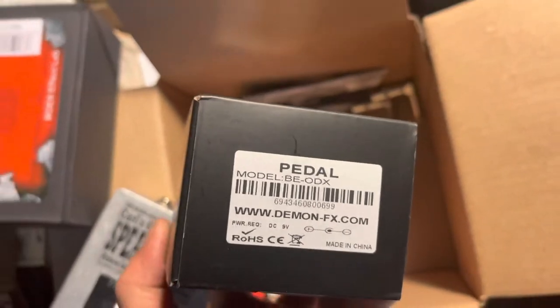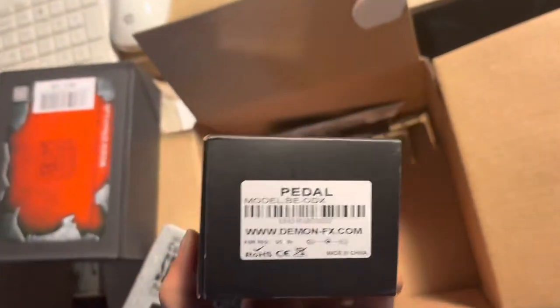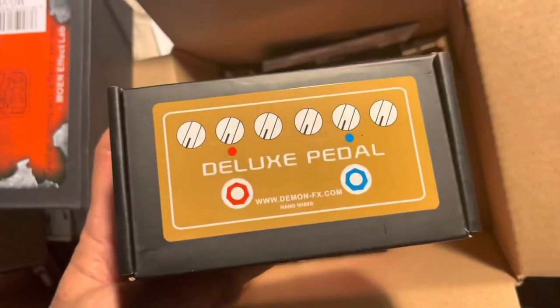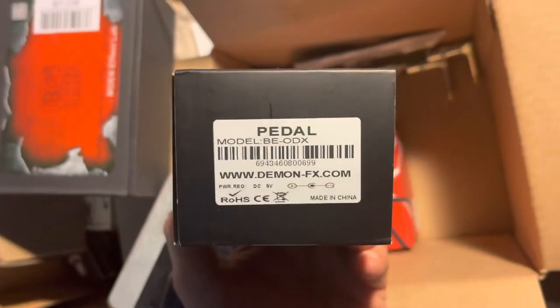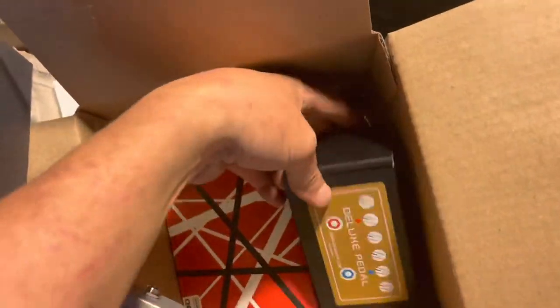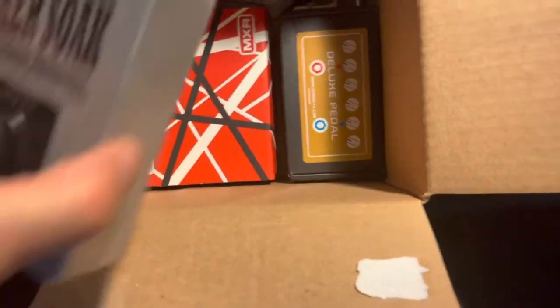Oh, the Demon — this is going to be good. This is the Freedman distortion — supposed to be just like the Freedman distortion pedal, which sounds really good from what I've heard of the demos.